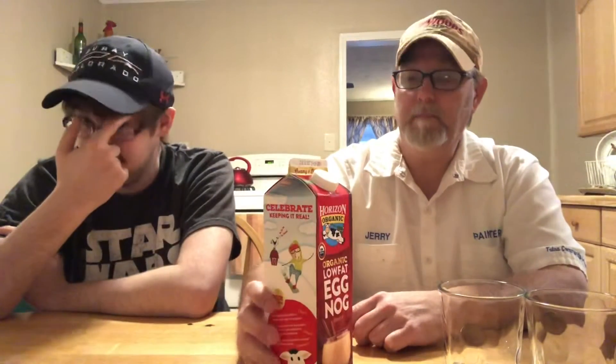Anyway, this here is called Horizon Organic — organic low-fat eggnog with vitamin A, 140 calories. When we were doing eggnog reviews I think we came to the conclusion that the best eggnog in our city was Brahms. We have a chain here called Brahms — it has ice cream, milk, different stuff like that, and a little market too.